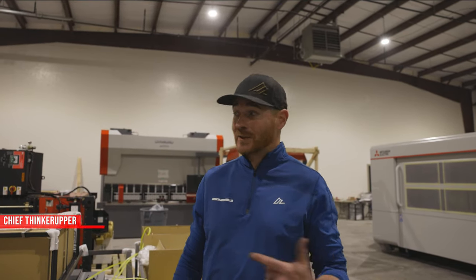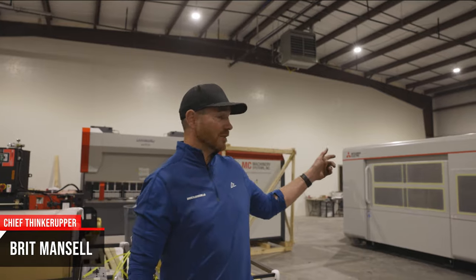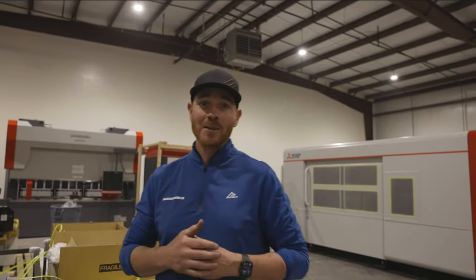Hey guys, welcome back to American Adventure Lab. As you can see, today was a pretty hectic day. So today we unloaded our new laser and our press brake and all of the accoutrement that goes along with it. Follow along and we'll show you how that went down.